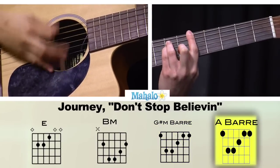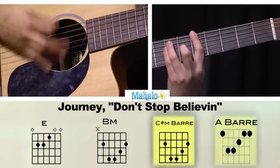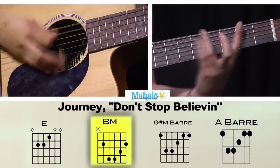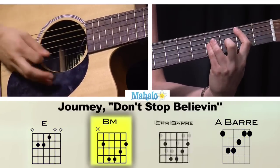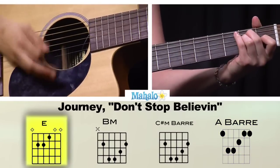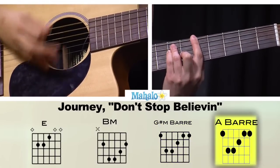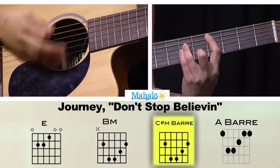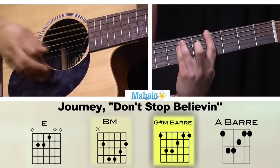So we have E, B, C sharp minor, A, E, to G sharp minor. Just keep going — B major, C sharp minor, A, E major, G sharp minor.